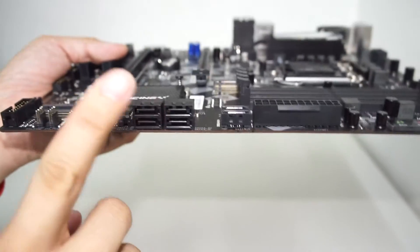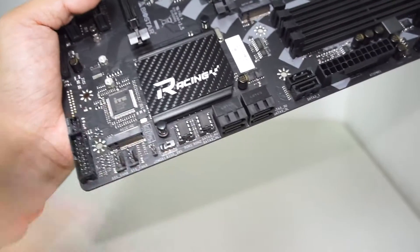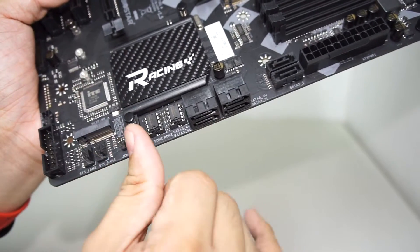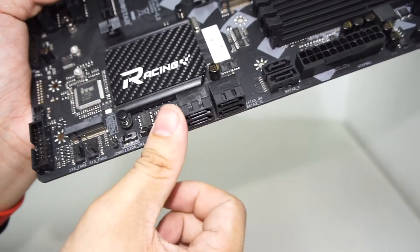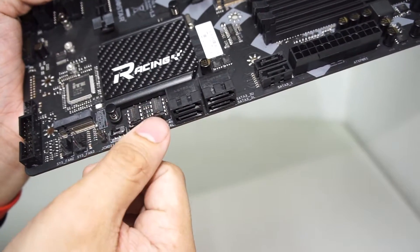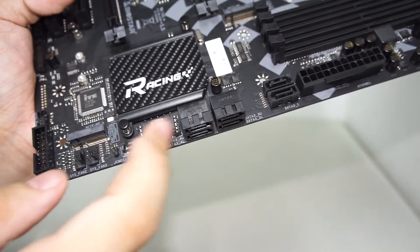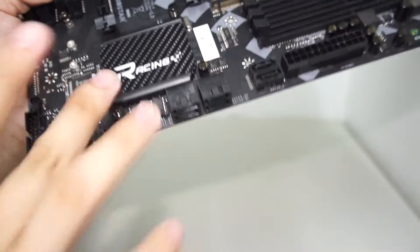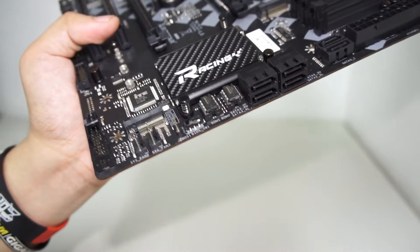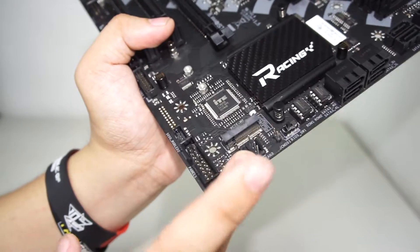We have SATA ports here — six in total. We have the dual BIOS chip with the manual switch I mentioned. If one BIOS chip has a corruption, you can switch it over and the other chip takes over. If you end up with a fully broken chip, you can contact Biostar and they'll fix it under RMA, though that's rare and doesn't happen often.